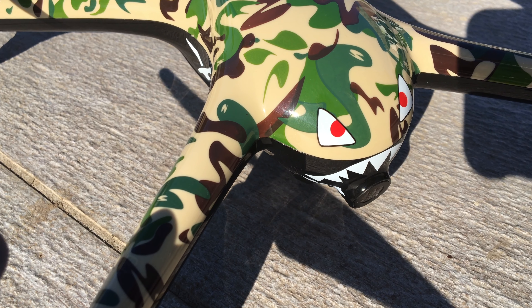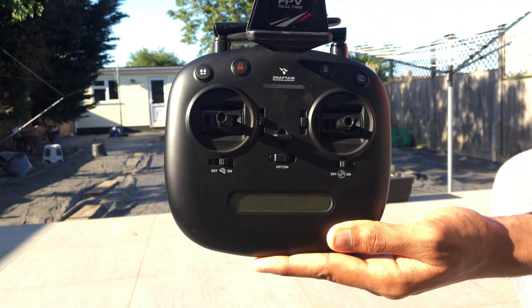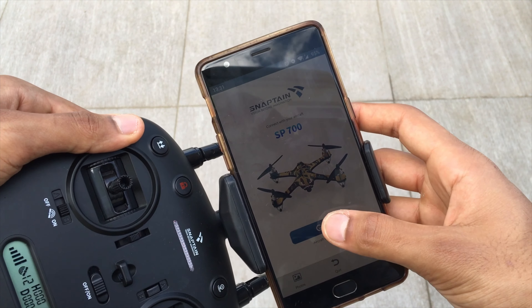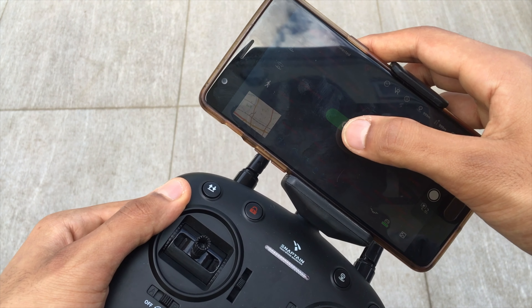Follow me allows you to enable the drone to follow you by tracking the location of the transmitter. Circle around enables the drone to circle around the person operating the drone, based again on the GPS tracking system within the transmitter.